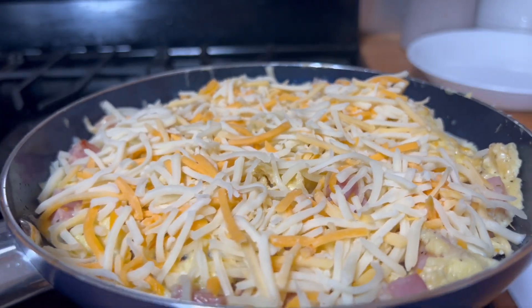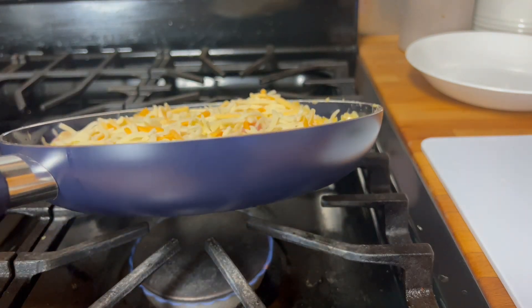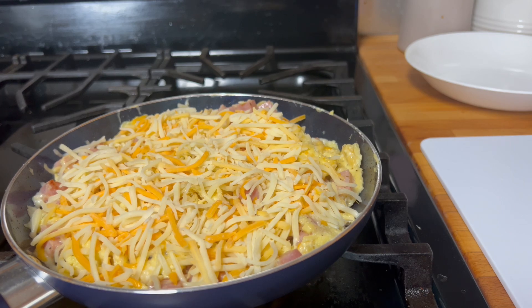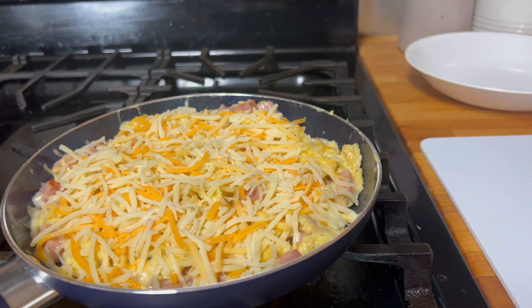Look at that — we should put this in the oven. I should have used the other pan because I don't think this one will melt it as well. So we'll just wait until the cheese melts. During this time I would probably make some toast with it because it just looks so good.